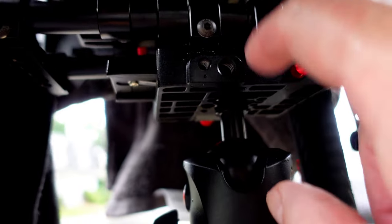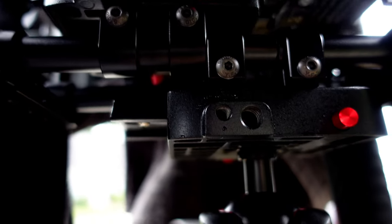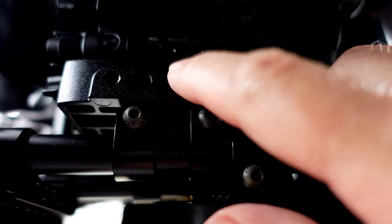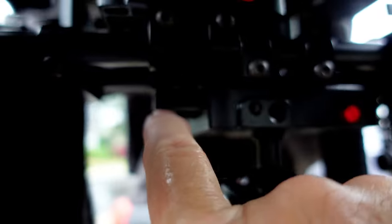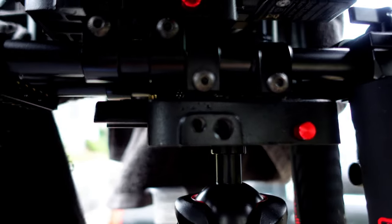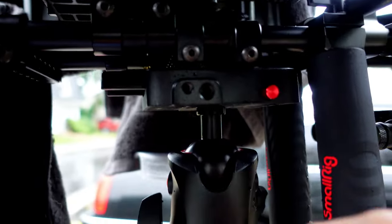I have changed the mounting underneath here. These two mounts are different than before. I like this mount because it secures the camera better. This mount puts the same Manfrotto 501 plate underneath here so I can slide the camera on and off. I have interchangeability of parts, so I could put all of my other cameras here with the Manfrotto 501 plate on this tripod also.